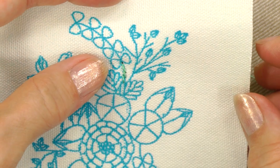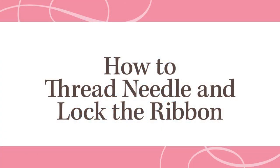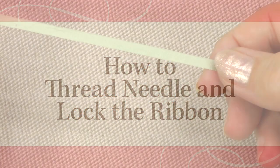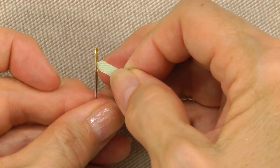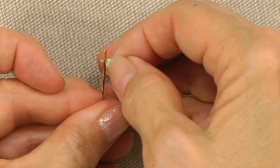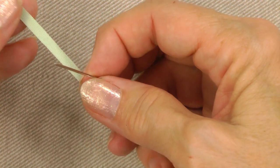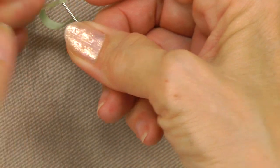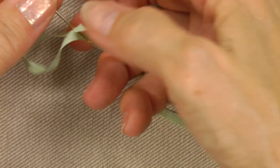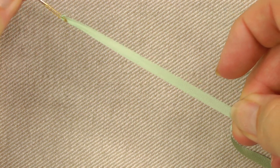Now I'll show you how to thread a needle with silk ribbon and lock it. Cut an 18 inch length of ribbon and thread it into the tapestry needle. Pull about 3 inches through and insert your needle about a half an inch from the end and push the ribbon down. Pull on the long tail to secure it to your needle.